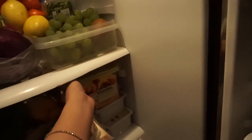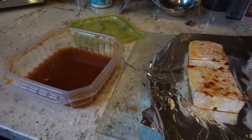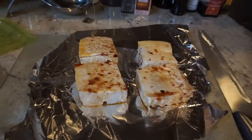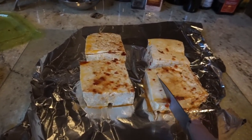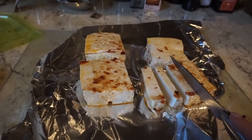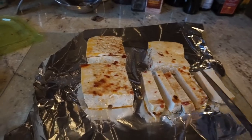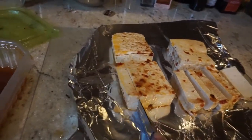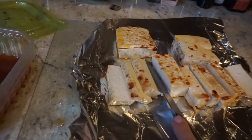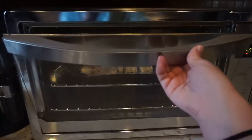I usually prepare the tofu hours before making the salad, which is what you should do as well. When the tofu has marinated for at least 30 minutes, slice it up and keep the rest of the marinade sauce to the side. Pop the tofu in the oven at 350 degrees for about 20 minutes.